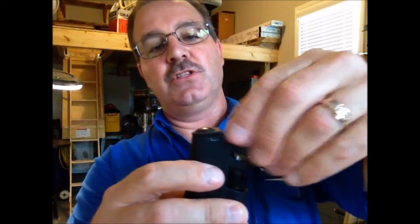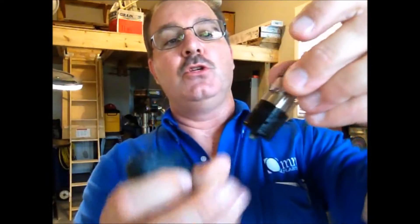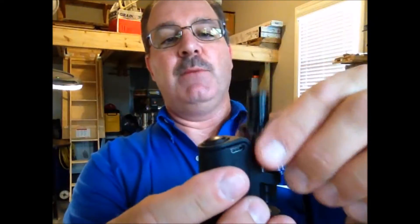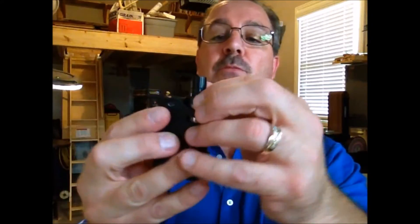It's got this little deal that screws out here. I'm assuming this is where you put your vaping juice, because there's some in there still. It was full of sand. I cleaned it off as best as I could just to get the heavy sand off of it. I think it probably would need a thorough cleaning before being usable.